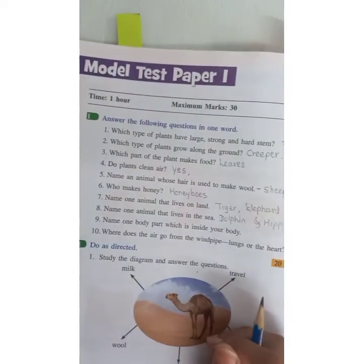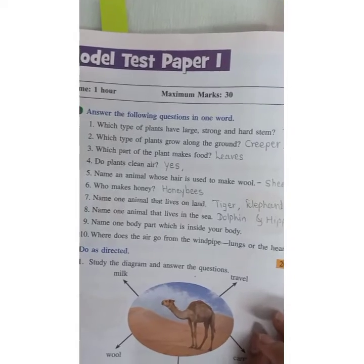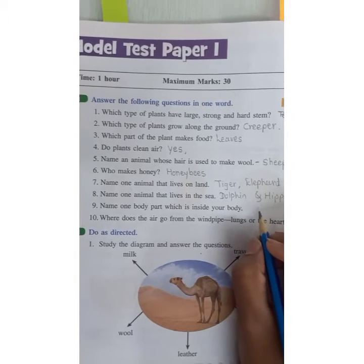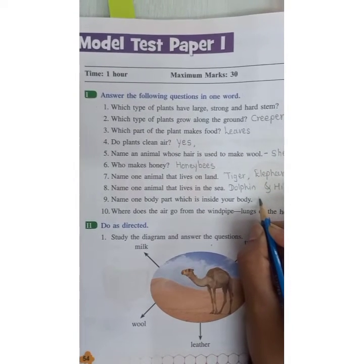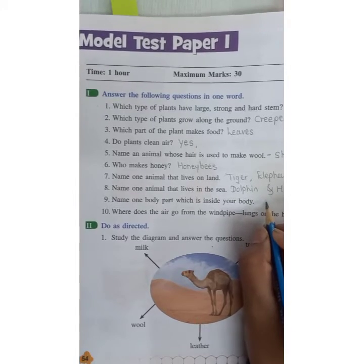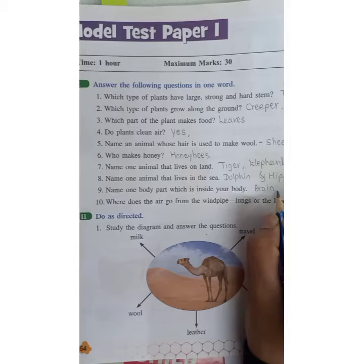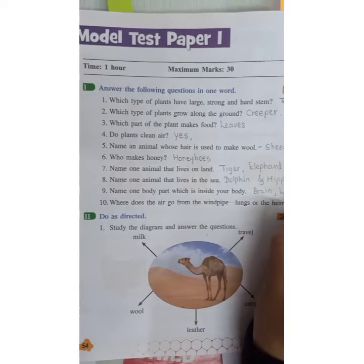Name one body part which is inside your body. We just saw internal body parts — the parts inside the body are called internal. You can name brain, lungs, or intestine. These are our internal body parts.